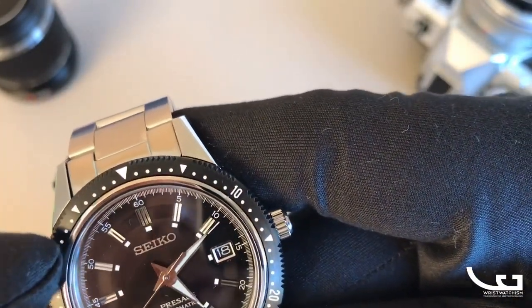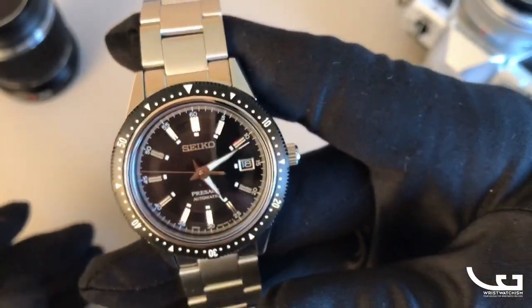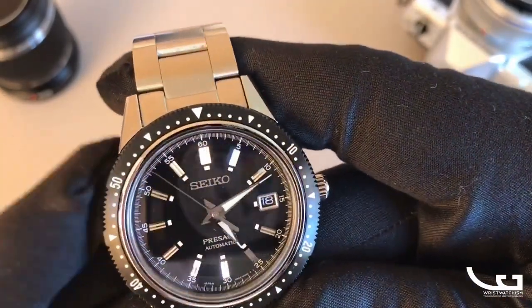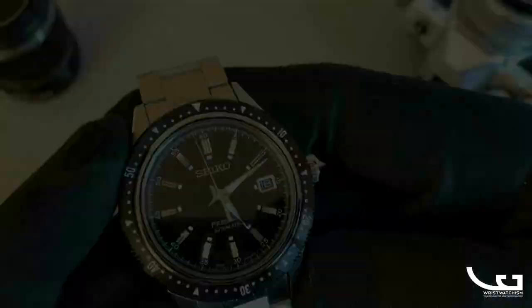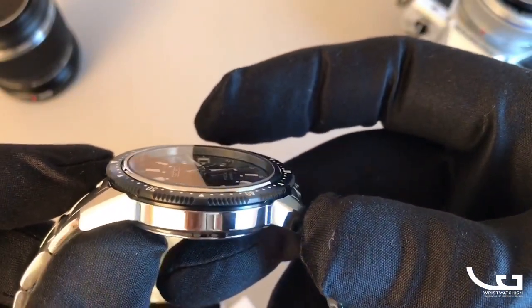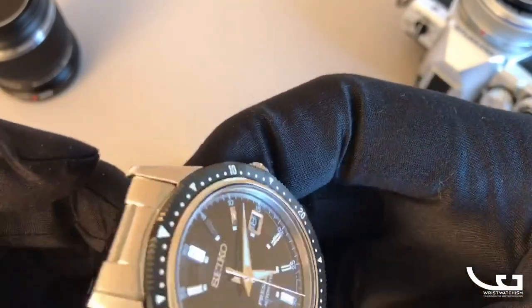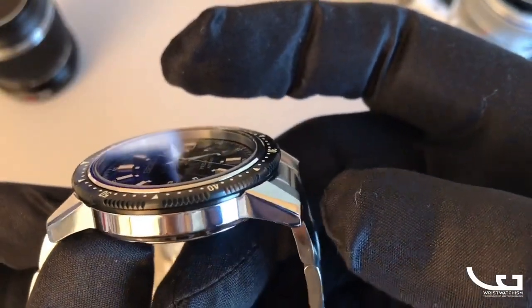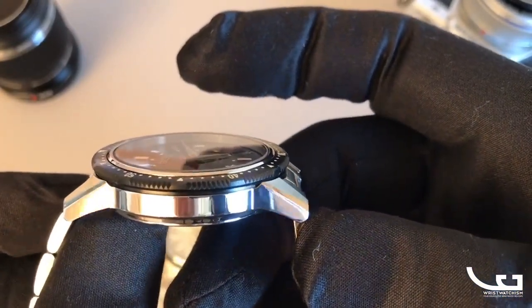It's got a sharp minute track on the outside, and the fact that the indices are pulled in towards the center makes this feel smaller than it is. It is larger than the original at 41.3 millimeters, but it's still small for a Seiko sports watch. The case itself is very slim at just over 11 millimeters compared to most Seikos. It's a perfect 60s case.